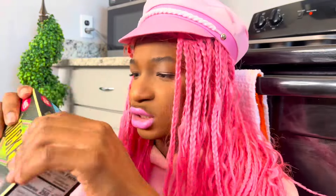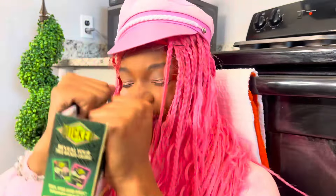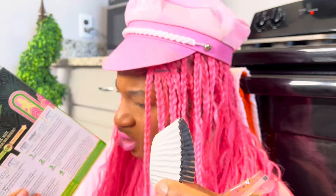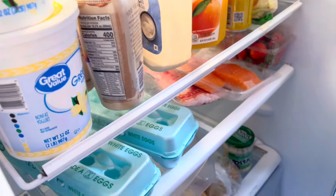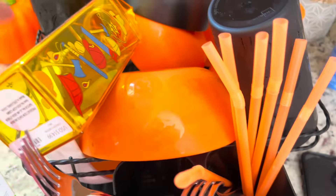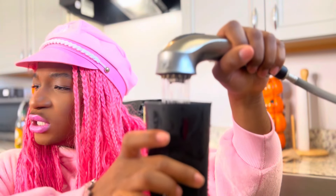Lini, go ahead and get the stuff from the refrigerator while I go ahead and open this up. She's just standing there like she don't know what's going on. We got the oil, here go the eggs. Oh, I forgot to show y'all — we got decorated orange and black cups and bowls for Halloween season! Now we're gonna put some water in the cup. Hey Lini, you know how much you're supposed to put in here?